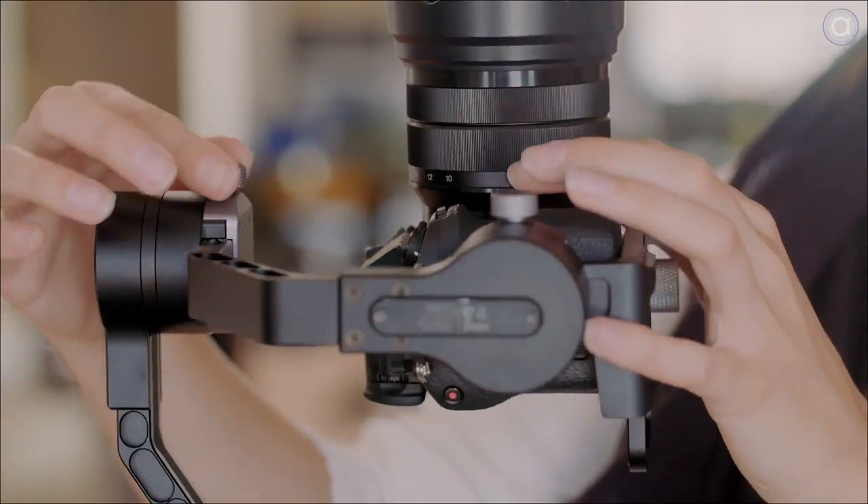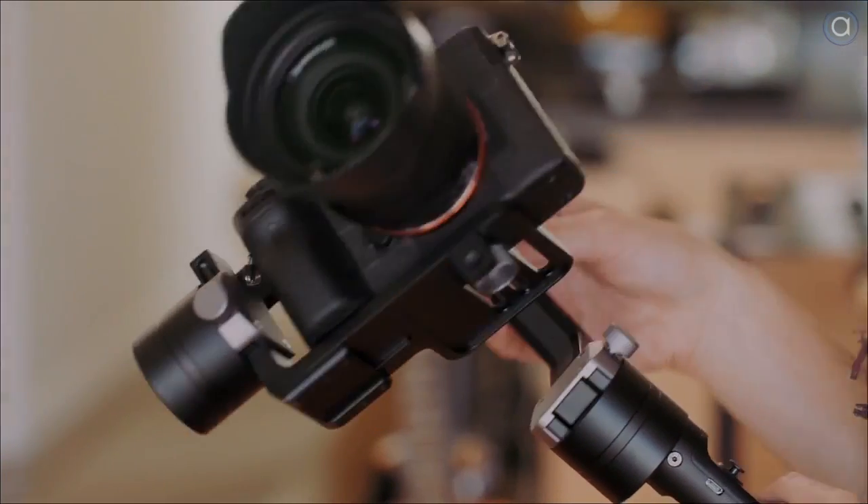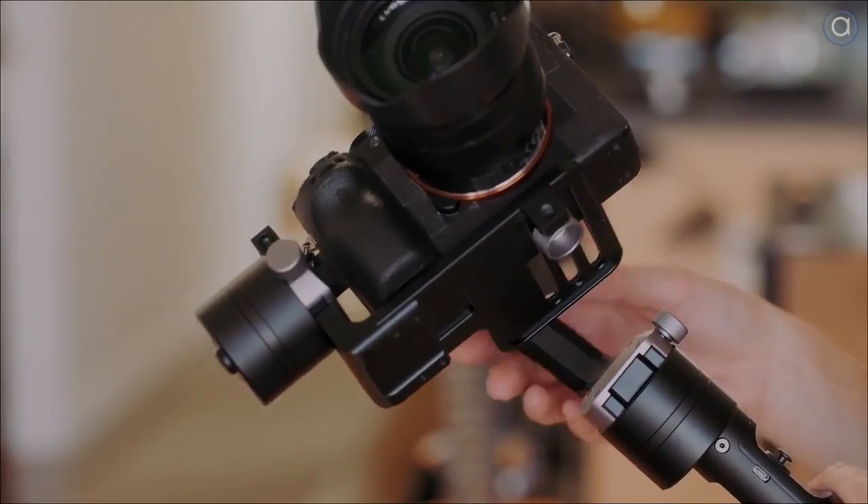The Zhiyun Crane works best with mirrorless cameras such as the GH4, A7 series, and A6300. The payload on these is 2.64 pounds, so I wouldn't really recommend a DSLR on it unless you have an extremely light lens.